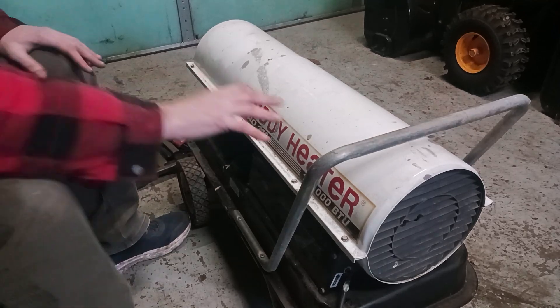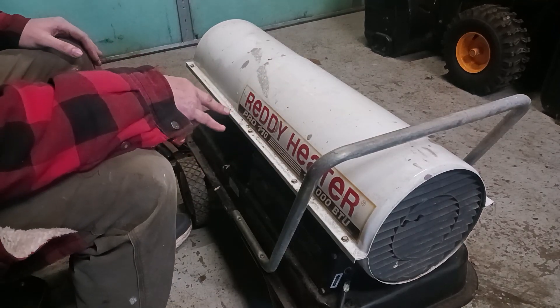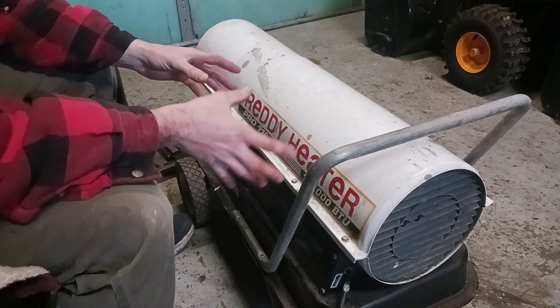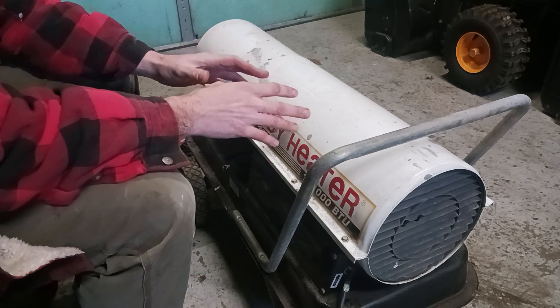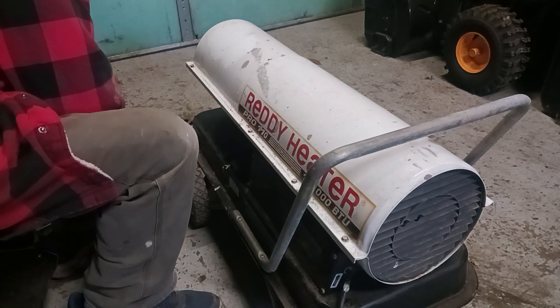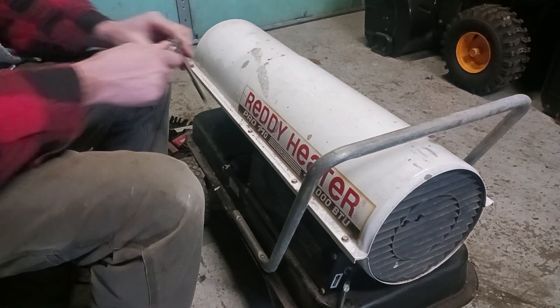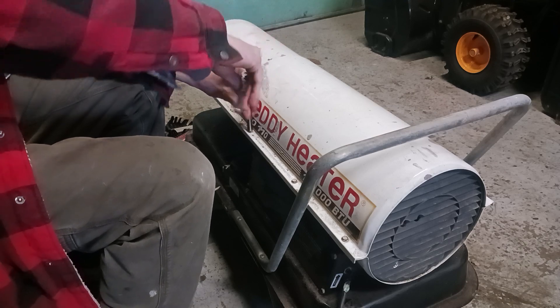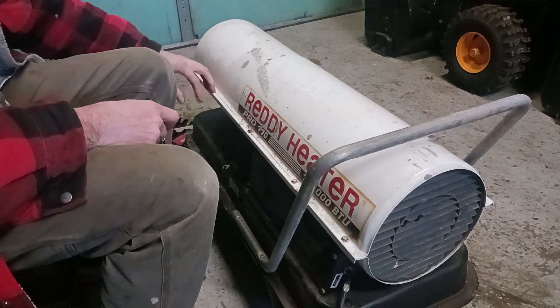I got this Ready Heater here, it's a Pro 110 — 110,000 BTUs. When I plug it in, all you hear is it hunting. I thought it was a locked-up motor, but I'm going to show you today that mine wasn't. I'll show you how to fix it, and we've got to take these four bolts off.